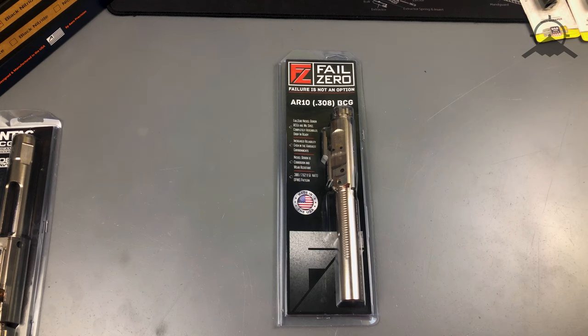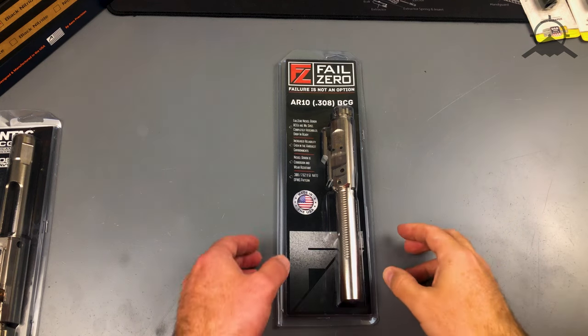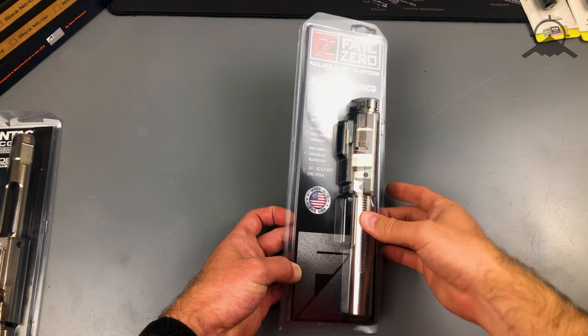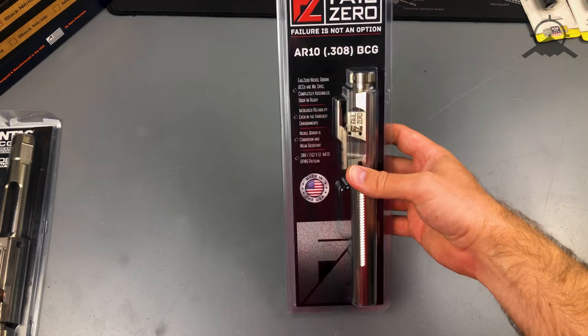Hello everyone, this is Andrew with Aerospace Arms. I want to do a quick review today on Fail Zero's AR-10 bolt carrier group with the nickel boron coating.